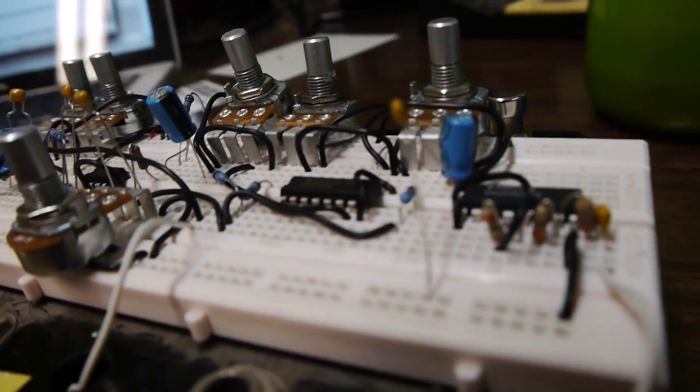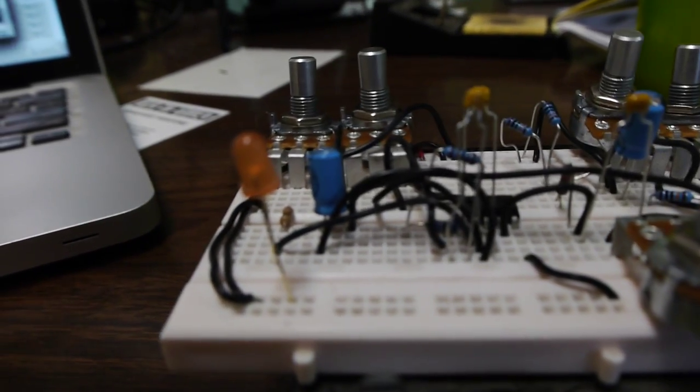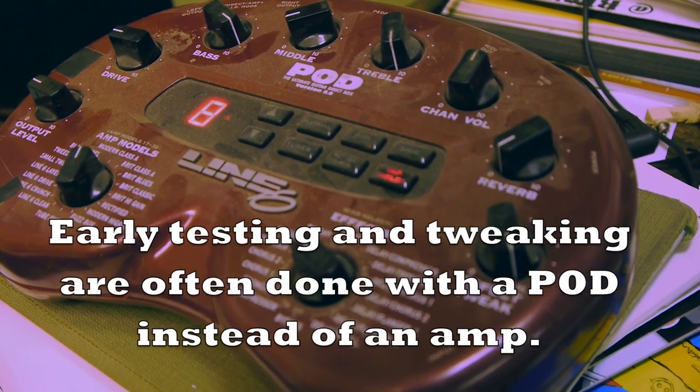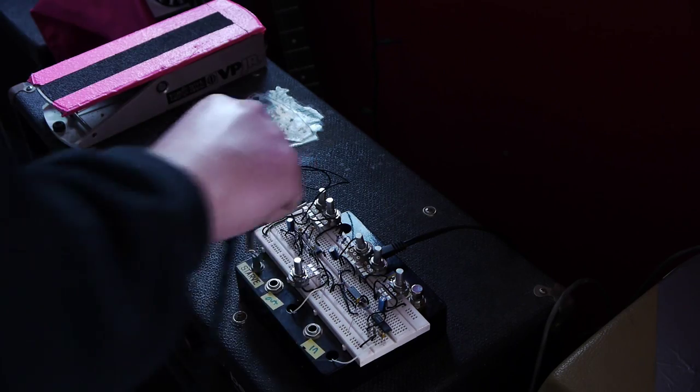A breadboard is basically a little prototyping surface. You can swap parts in and out without soldering them, because the first time you try something it doesn't always work. And then when that gets working, you do some testing.